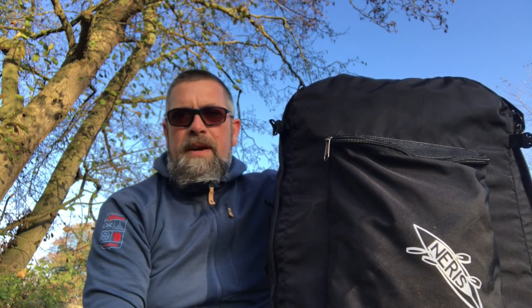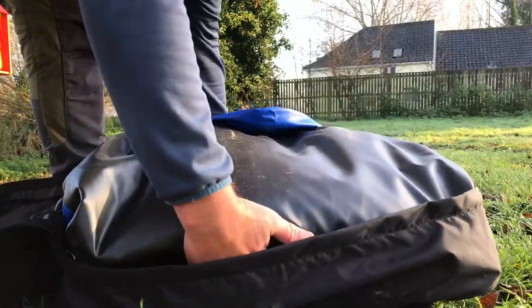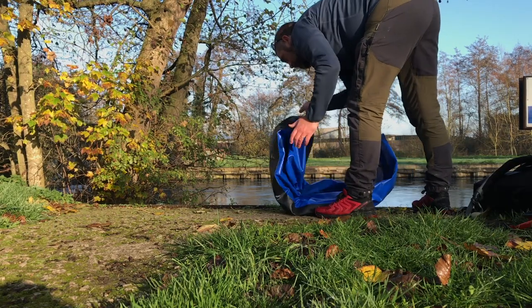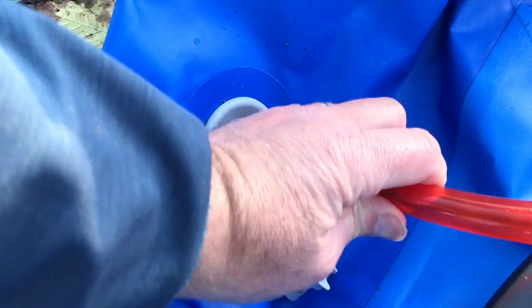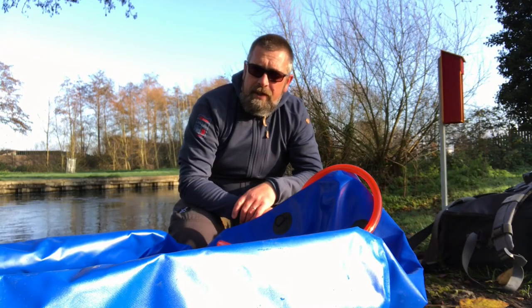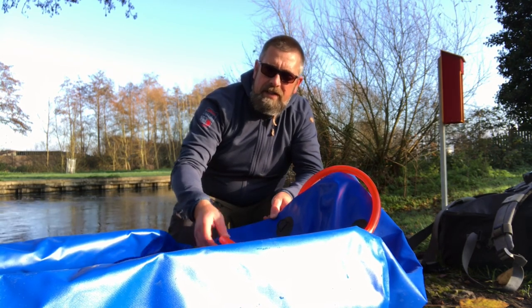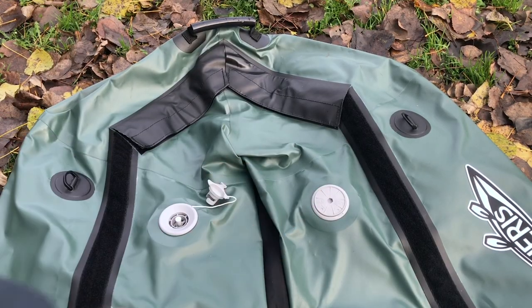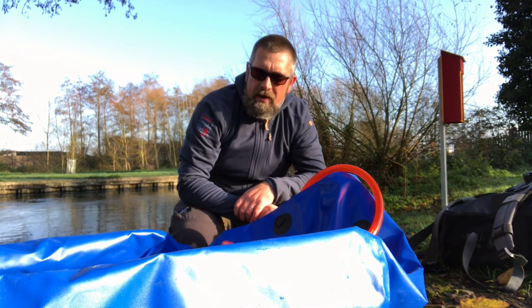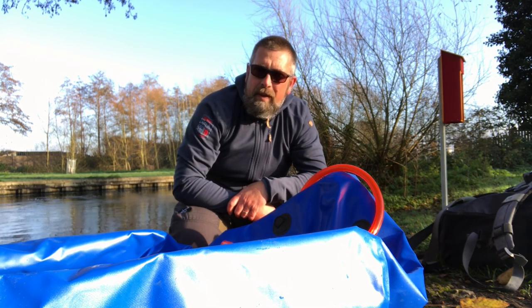We'll get this inflated and on the water. The first obvious difference between this packraft — the Just Fun — compared to the BigFun is that the inflation valve is actually on the stern, and it doesn't have the over-pressurization valve on the opposite side like the BigFun has. We'll get this connected up and inflated and then take a look at all the other bits.